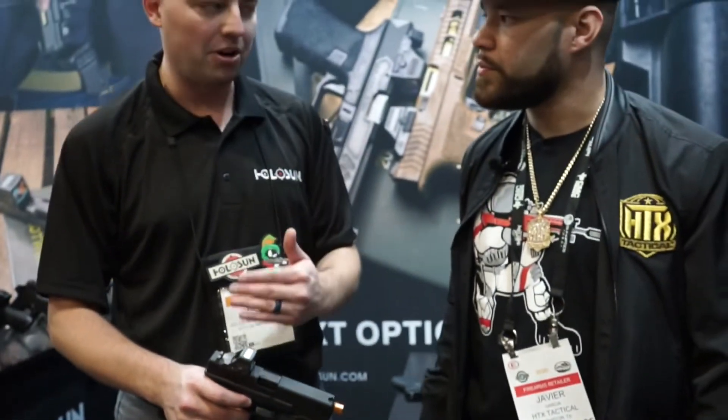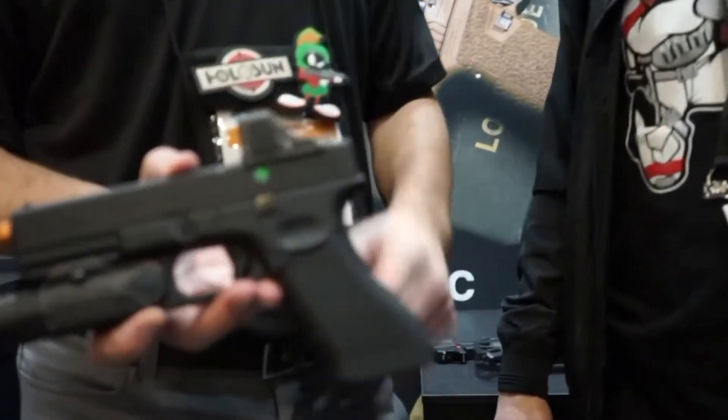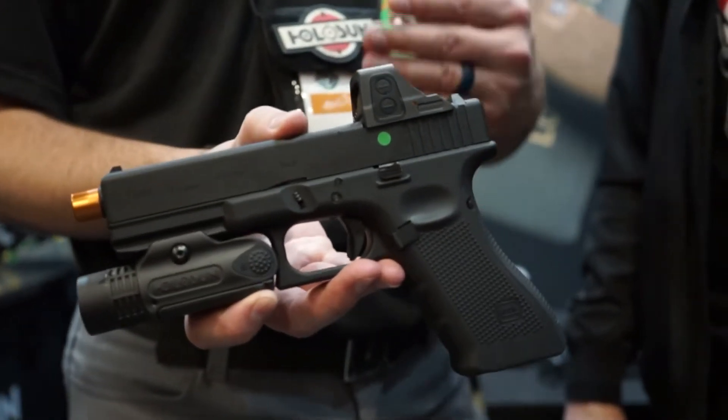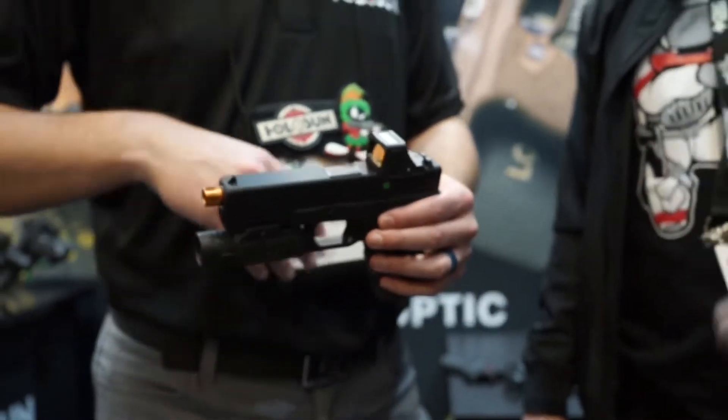Even though we kind of made the market on these, we're now improving them for even better drop testing. On the side, again, we have those oversized buttons so that even if you are running gloves, you're not going to have an issue. And you're going to have our quality and our great price point. These should be available in quarter one or quarter two of this year.